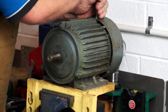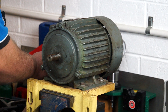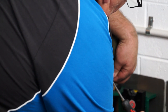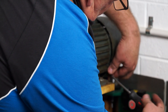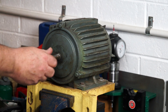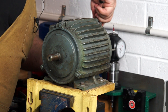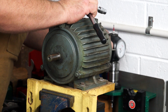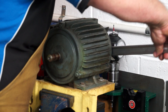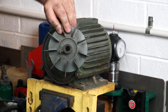We'll take the fan housing off now at the back. The fan is in good nick. Looks like it's got a 10mm bolt in it. Now it's only a plastic fan, so I've got to be careful not to damage it. It's going to be a little bit hard to get off. I'll just grab two tire levers to keep equal pressure. And it's off. There we have it. Got that plastic fan off.